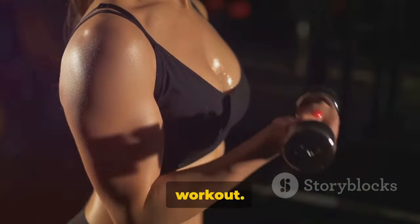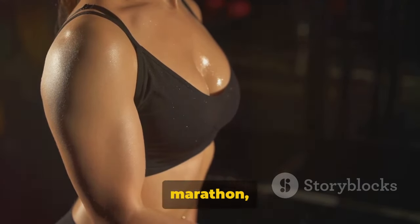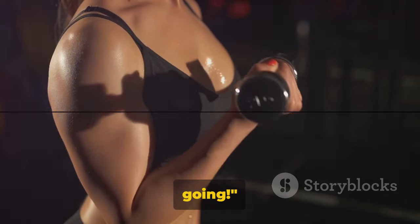Thanks for joining in today's chest workout. Stay tuned for more, and remember, your fitness journey is a marathon, not a sprint. Keep going!